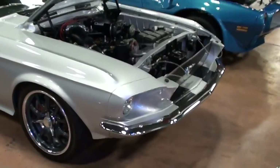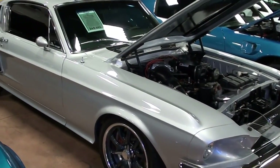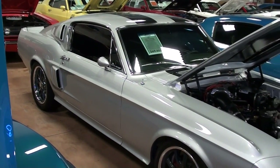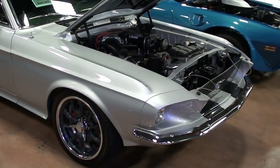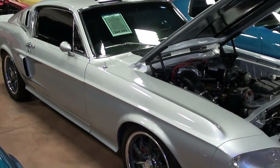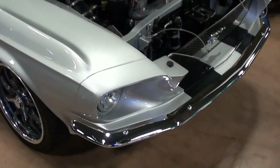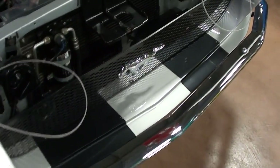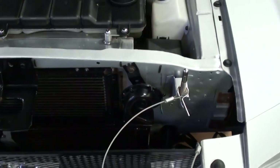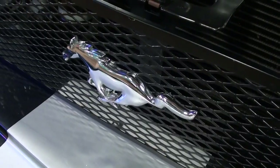Hey guys, coming to you from Fast Lane Classic Cars over here in St. Charles, Missouri. I thought you'd like to look at this 1967 Ford Mustang fastback. This one's been resto-modded a bit and it's definitely looking slick. It's got that GT500 Eleanor look to it. It's got a nice chrome bumper up front, dual stripes that go all the way down the car, and kind of that expanded metal grille with the Mustang in it.